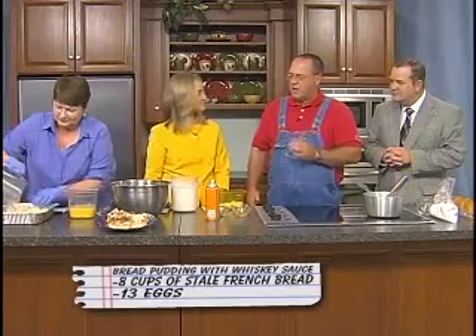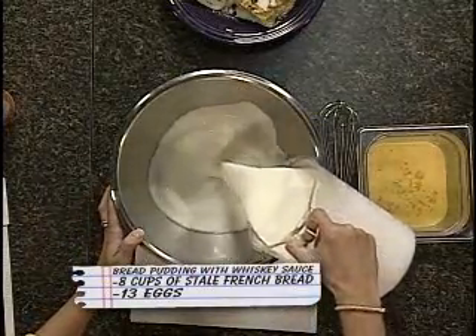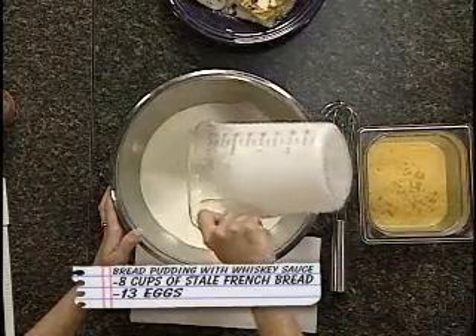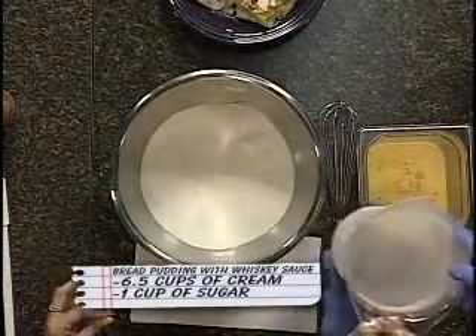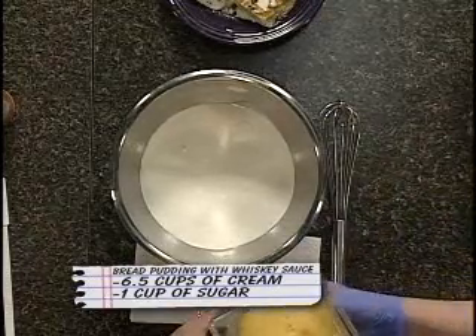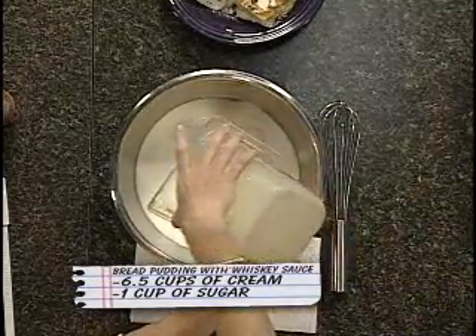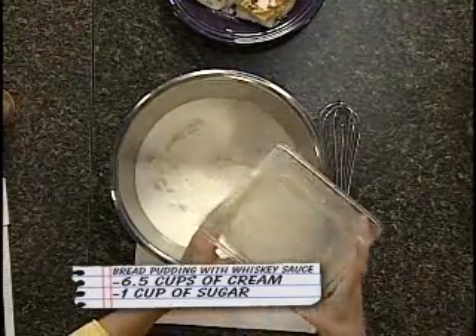Then we're going to add a little bit of cream — go ahead and pour that in. About six and a half cups of cream, so it's the low-calorie version. Always healthy. Anything more would be just ridiculous. And then we put in about 12 eggs. So it's very health conscious. Eggs are healthy.